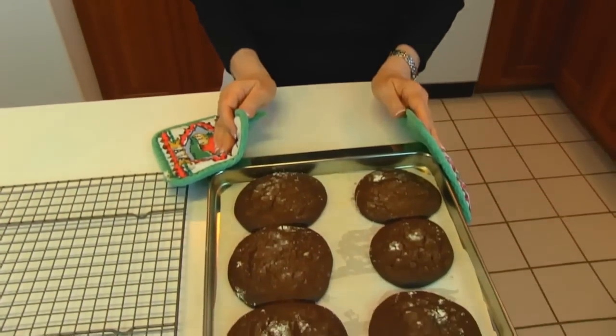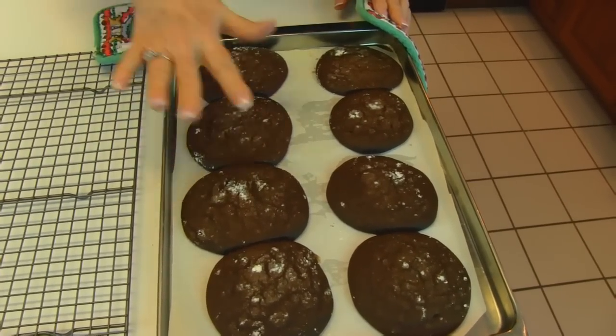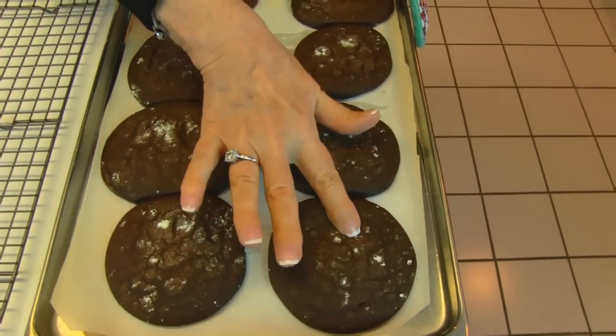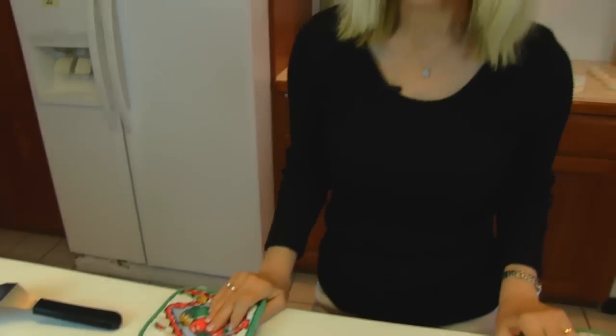I just got the whoopie pies out of the oven — the pie part at least — and they baked for 10 minutes at 375 degrees. Your test for doneness is to treat it like a cake: if you press on it, it should spring back. If it leaves a big imprint, it's not done yet. Let them stay in the pans for about five minutes to cool, then use a spatula to get them out onto cooling racks. Let them cool completely, because the marshmallow filling needs them to be cool enough that it will stay firm.